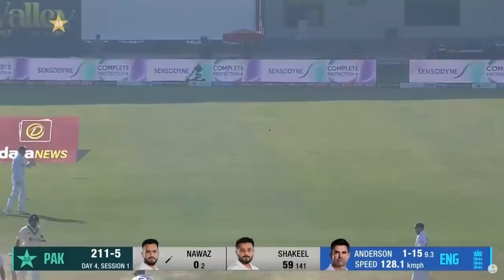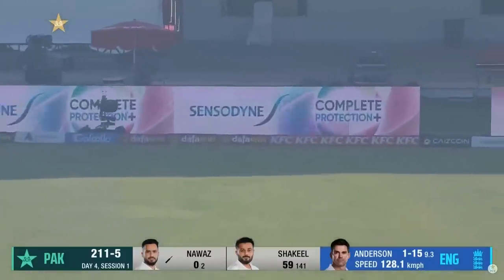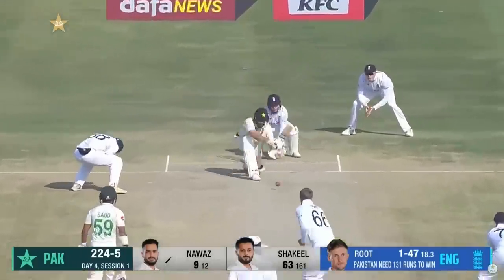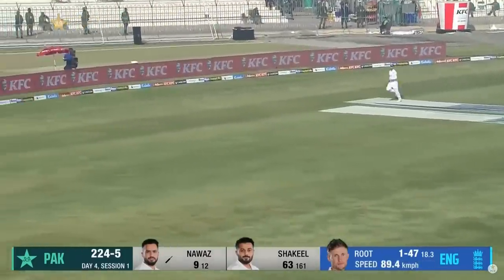There you go. I'm not sure that's going to carry to the slip cord but it will go away to the boundary and it will be four. Good shot.